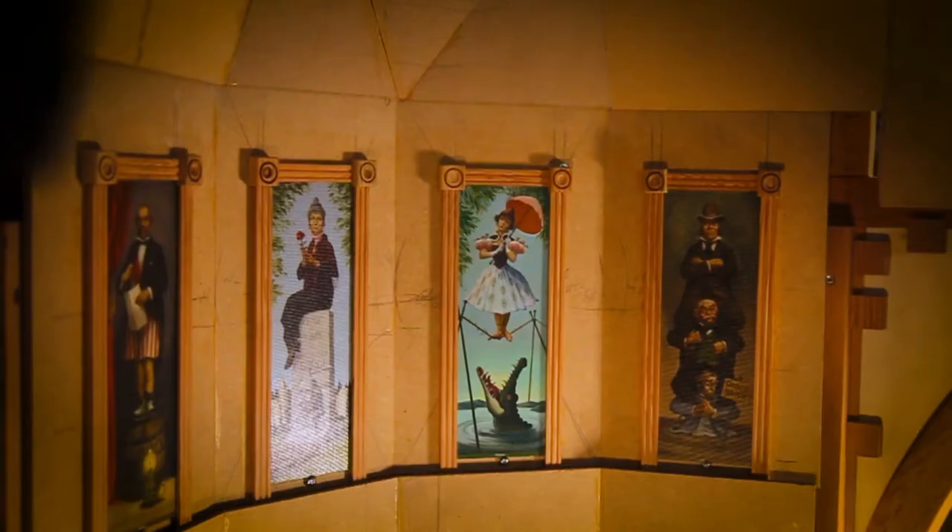Along with the ceiling from the stretching room, the chair will also feature the four stretching portraits actually stretching, which you'll see in the future.